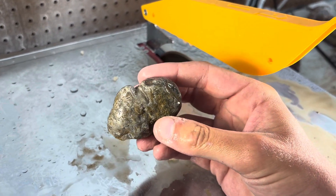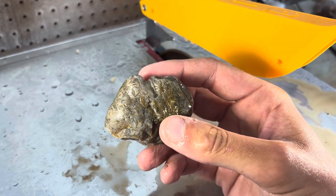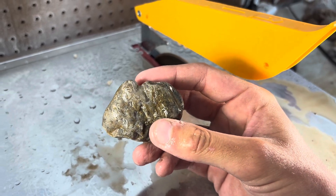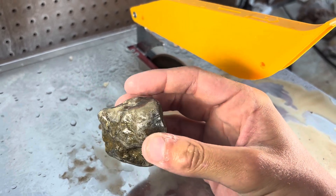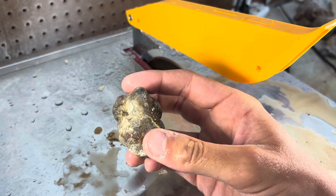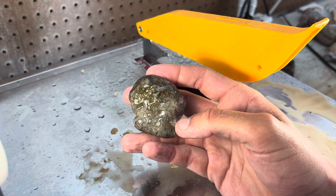Our last rock is going to be this lace agate that I found out in Western South Dakota. Sometimes people mistake them for fairburns just because of their banding, and people don't know fully about the lace agates that we have. But these lace agates can be just as beautiful as the fairburns — they are something else and people don't talk about them. They're fun to cut open. Let's jump into it.